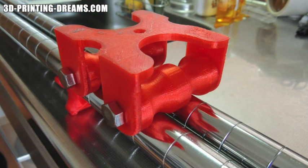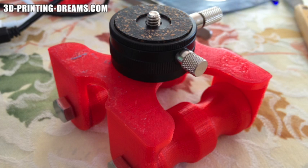The rollers are attached to the platform using M8 bolts. A camera quick release attaches to the top of the platform, making it easy to replace the camera or adjust the angle.